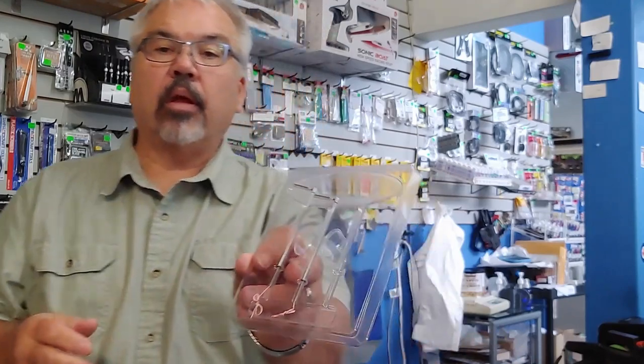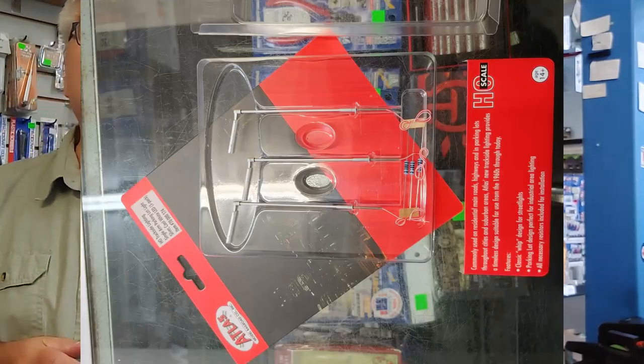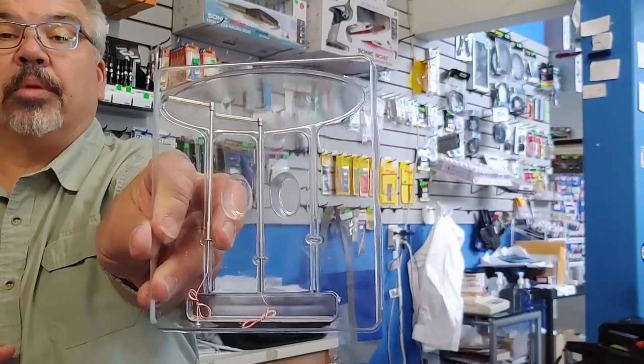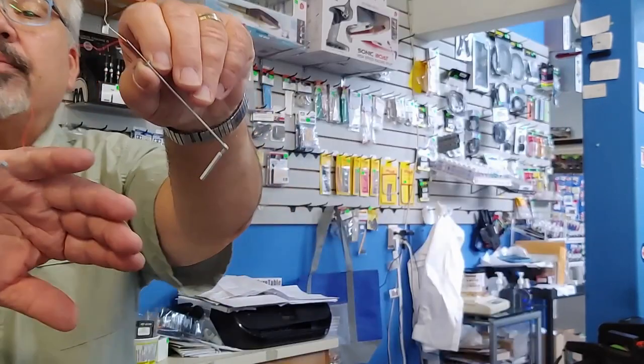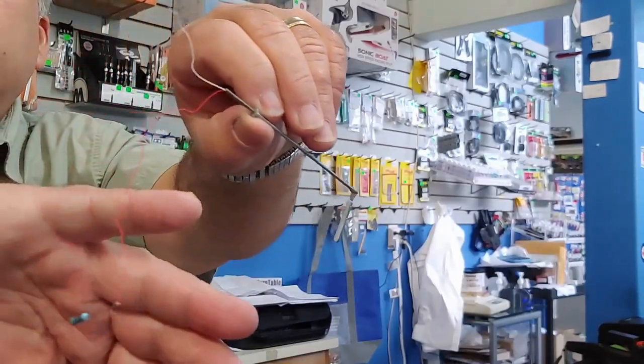When you open up the package — it's a nice clamshell — you can see right away that three lights are nicely displayed in a blister that fits inside another blister. You get the three light stands and three appropriate resistors.